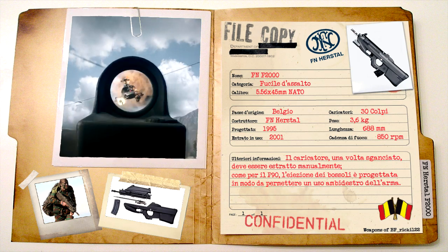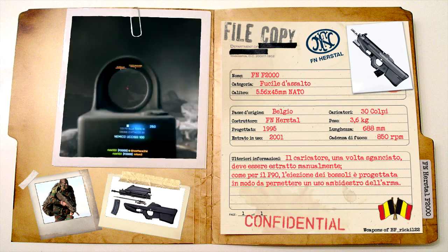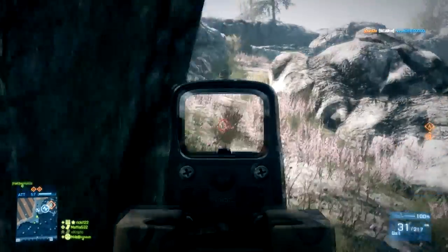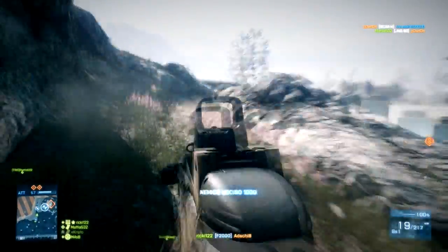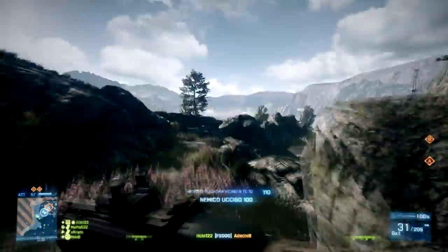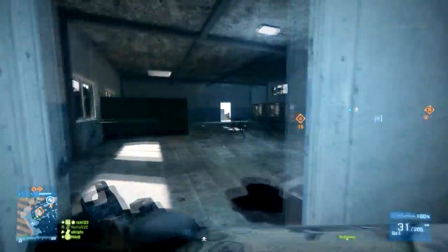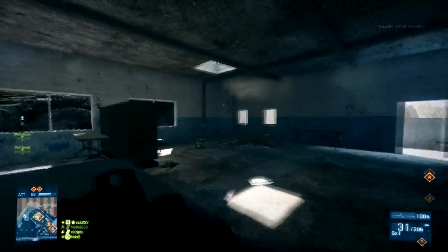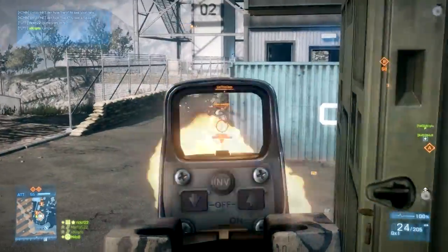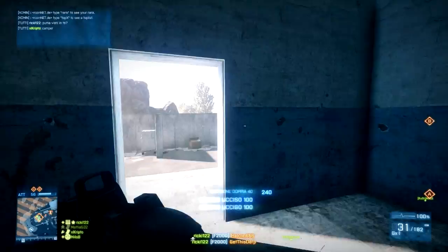Inoltre, la sede della leva di armamento è sigillata, in modo da evitare che polvere o corpi estranei vi entrino. Altra caratteristica molto importante dell'F2000 è l'eiezione dei bossoli. Questi ultimi vengono espulsi attraverso un corridoio sul lato destro dell'arma, che termina nella parte frontale di essa. In questo modo i bossoli non vengono espulsi con violenza all'indietro, favorendo un perfetto utilizzo ambidestro dell'arma ed evitando l'espulsione di bossoli e gas vicino alla testa del tiratore, problema ricorrente in molte altre armi bullpup.